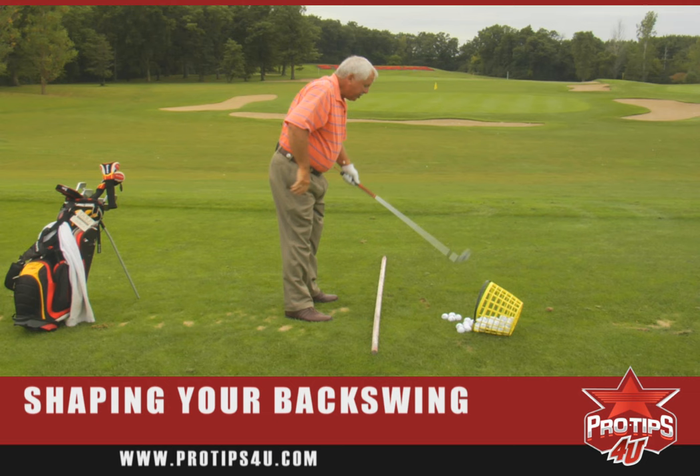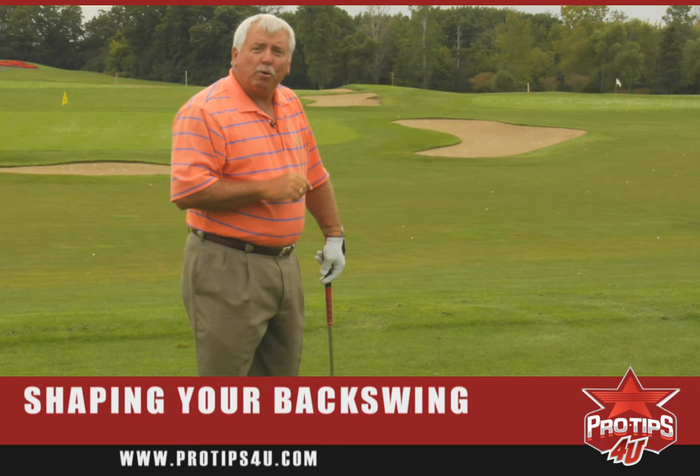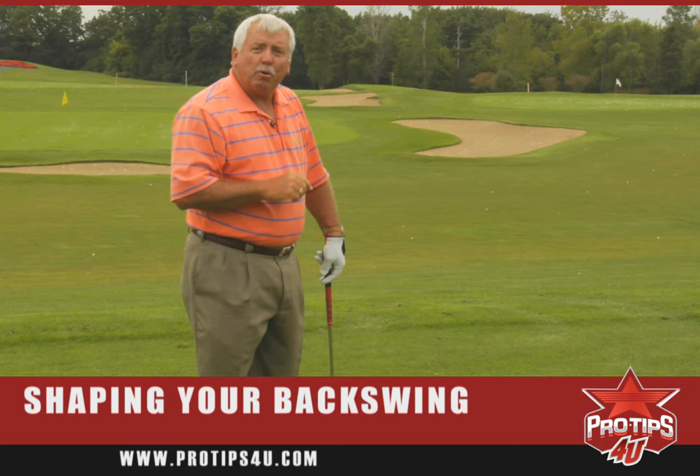That was the tee, or the handle, working inward on the backswing, creating the shape that I'm looking for. And what shape is that? I'm trying to create a circle. That's our pro tip for today. Hope you enjoyed it and I hope it helps you shape your backswing.